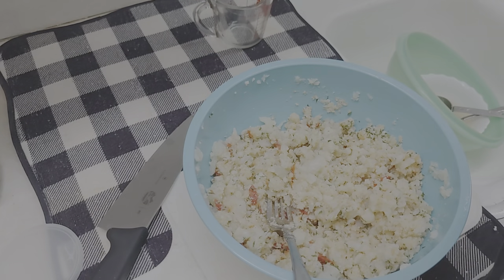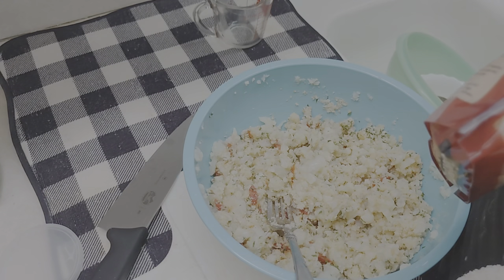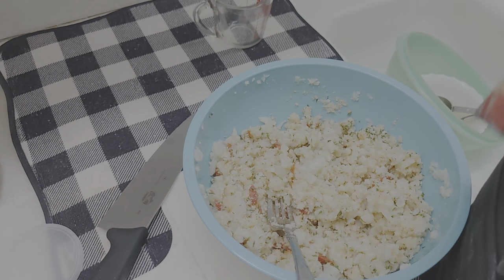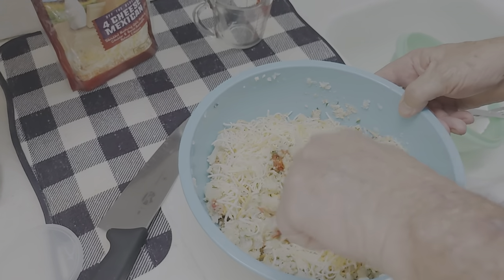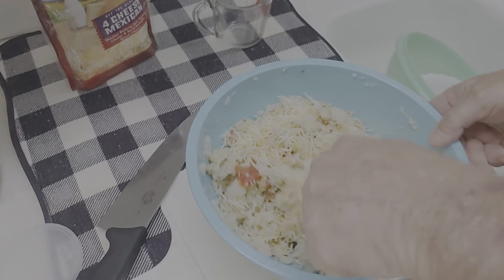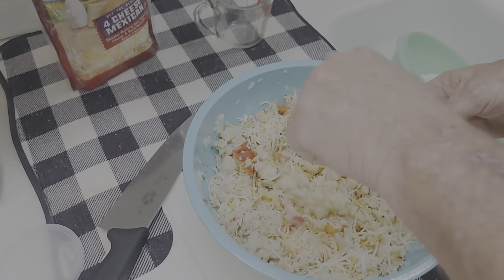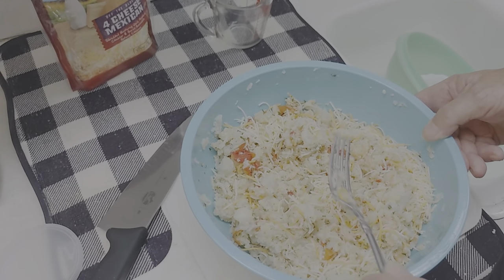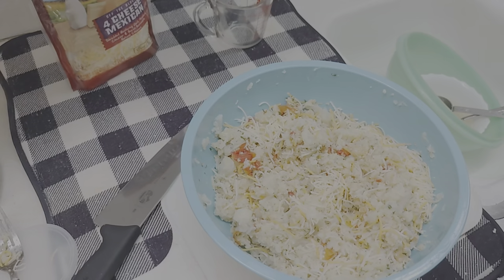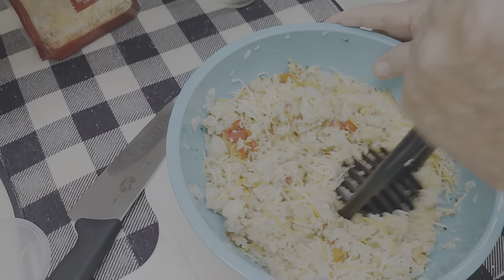Mix in our cheese — like I said, you can do any kind you want, totally up to you. Now I'm going to mash it up even further here.